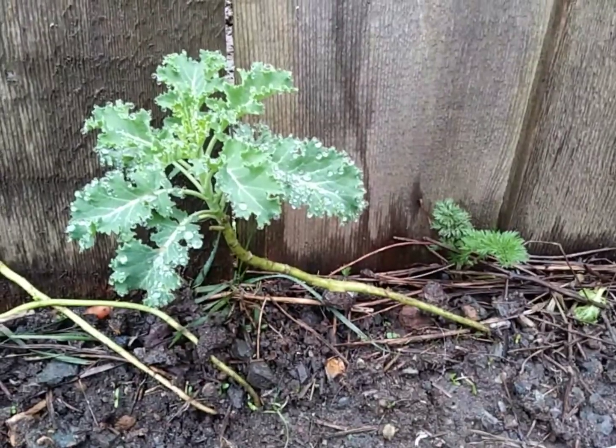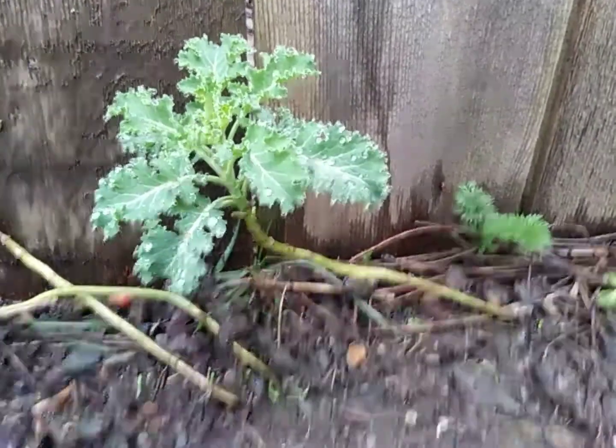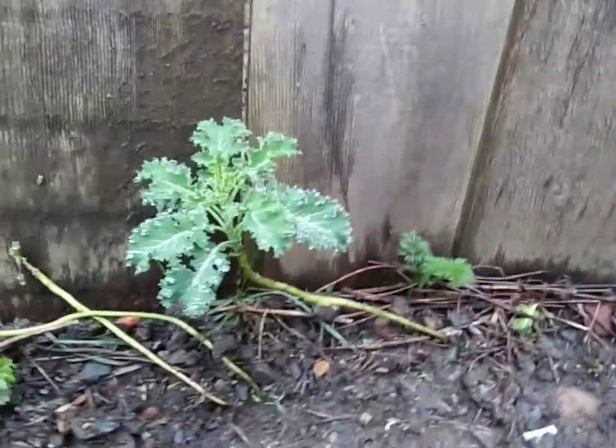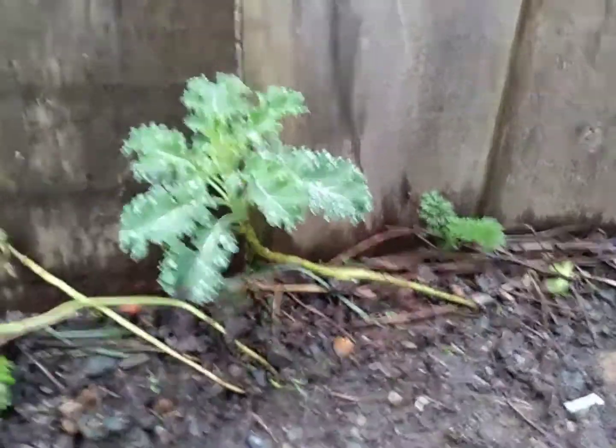Here we have some green curly kale and it's just growing out there sideways. Look at that — just whoosh. It's gonna keep growing. That's lovely.